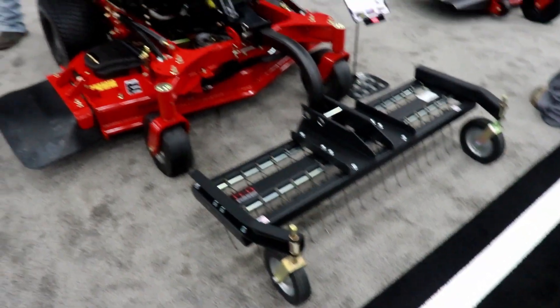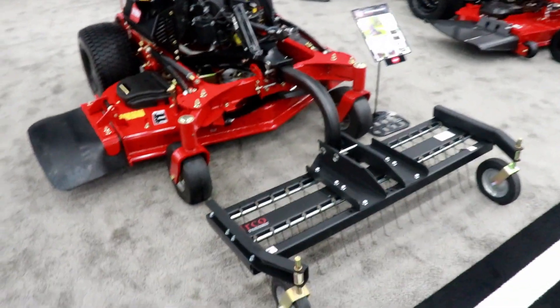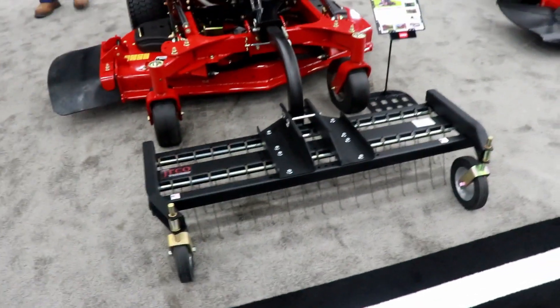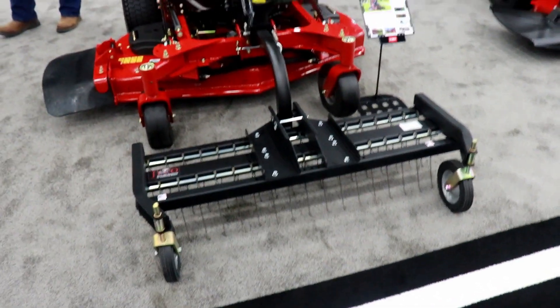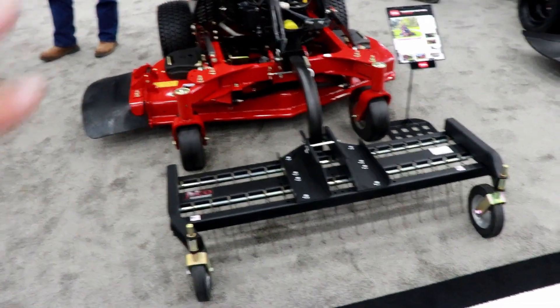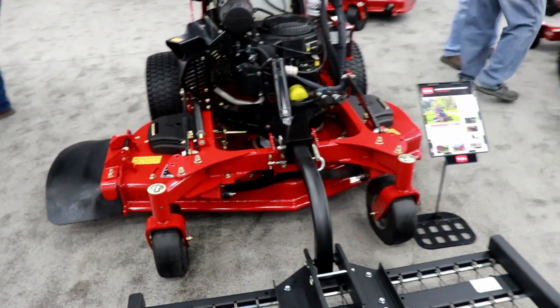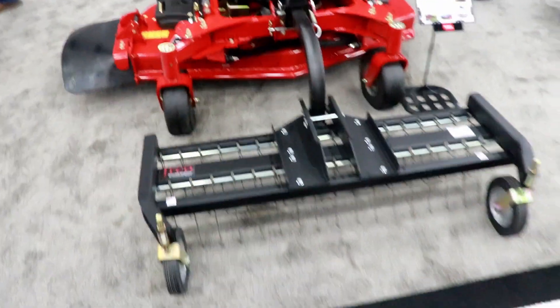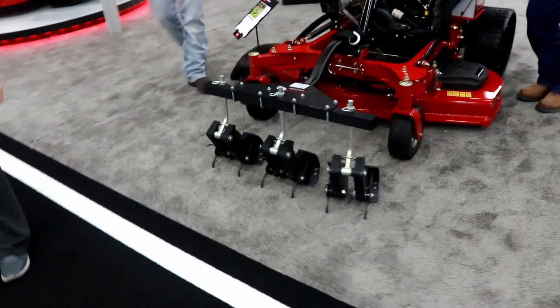For Toro's Multiforce — which you guys know I have one of those — they have made a few new attachments. This is a dethatcher attachment, which is awesome. It goes right in the normal equipment slot in the front. I'm really excited about this. I've been looking into dethatchers, and they also made an aerator attachment as well.